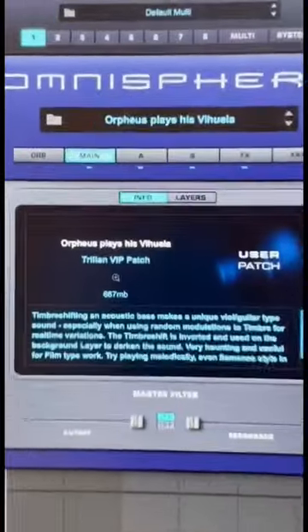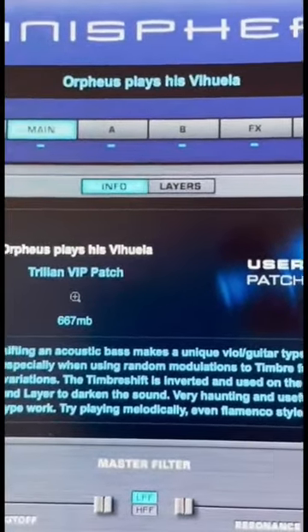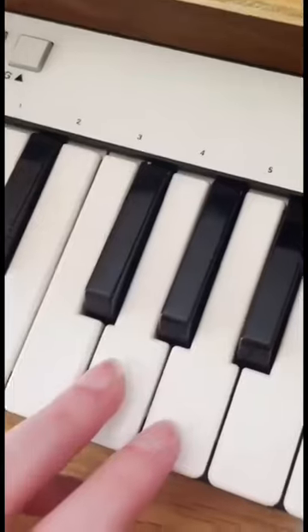This is how I produced the lead synth in Mafia in the Morning by ITZY. So first of all, this patch is from Omnisphere. It's called Orpheus Pleishis Wewella — please tell me how to pronounce this. It sounds like this.